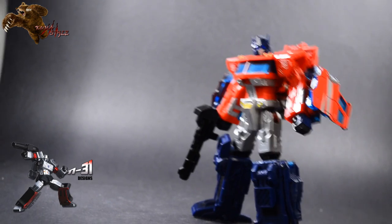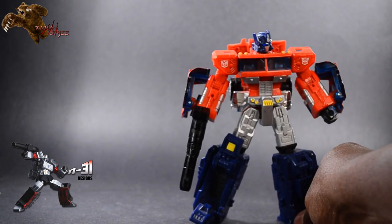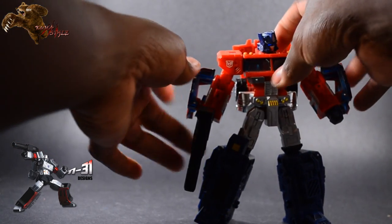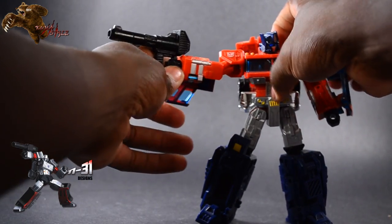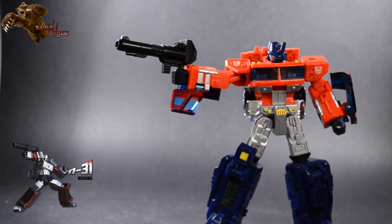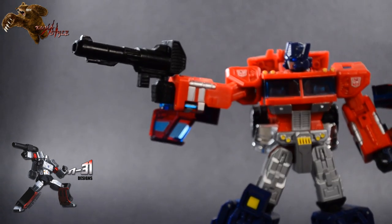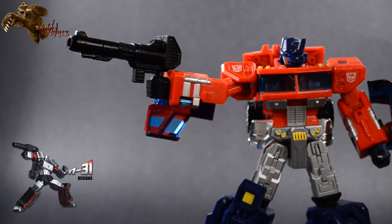All right, let's go ahead and get on to the review. What I want to do here is take a look at the blaster — I'm gonna go ahead and rotate Prime here. As cool a figure as Prime is, the focus isn't really gonna be on him, so what I'll do is lean the camera up, zoom in some, and there we go.